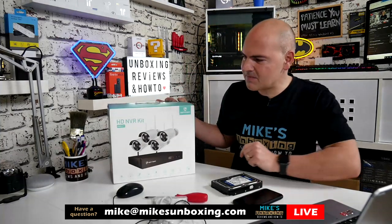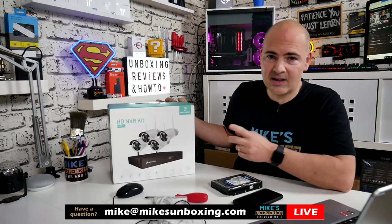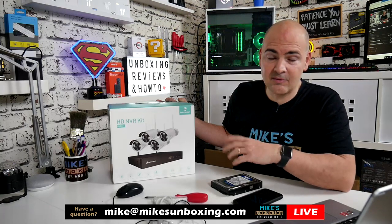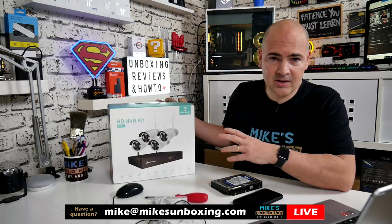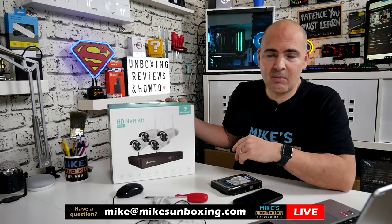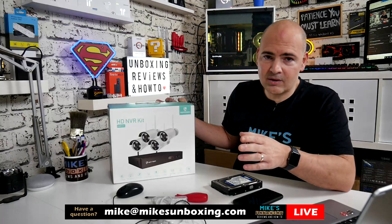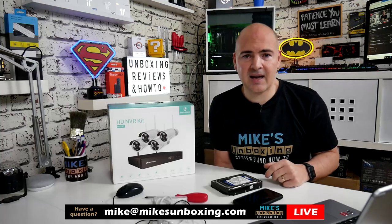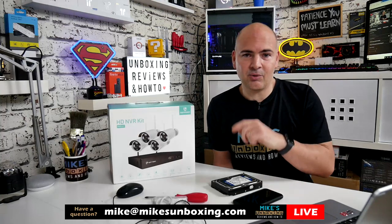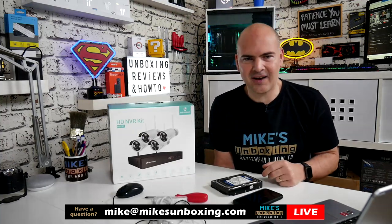This is the Heimvision HD NVR kit, HM241. You can see the prices if you click on the link in the video description — there are Amazon affiliate links. They are affiliate links, so we do get a little bit of a kickback if you make a purchase. That doesn't necessarily mean just this item. If there's something else you want to buy on Amazon — Black Friday deals and that kind of stuff — if you use our links from the description below, every subsequent thing you visit or purchase we get a small kickback.